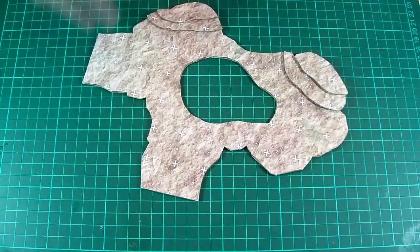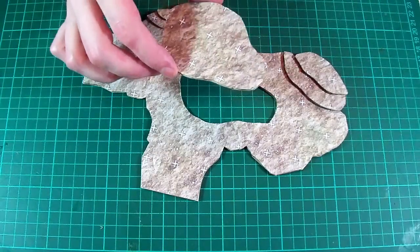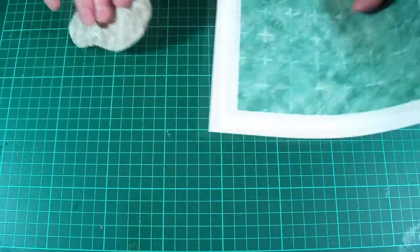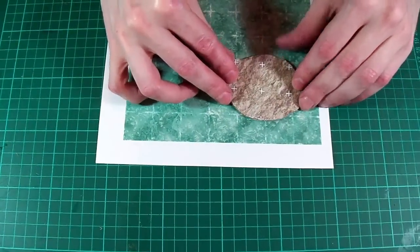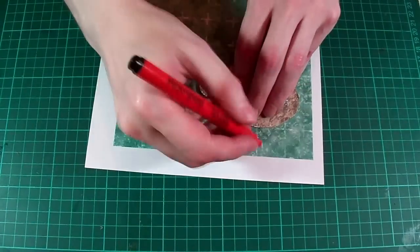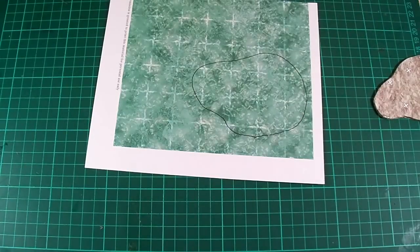I'm going to be using this texture to create a few pools within the cave. Here's a cave tile that I made earlier, and as you can see this time I've also cut out a pool-sized hole in the centre. It's a good idea to keep this piece that you've cut out, as we can then use that as a rough template for the next stage. Here I am just matching the grid of the cut out with the grid of the water, and then marking out an area that's slightly larger.